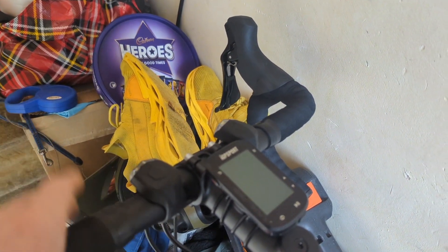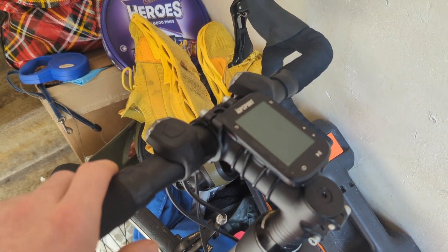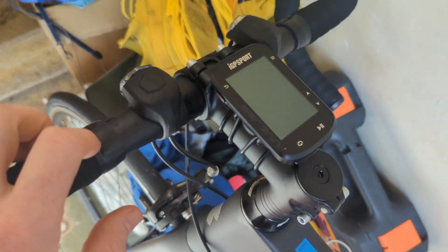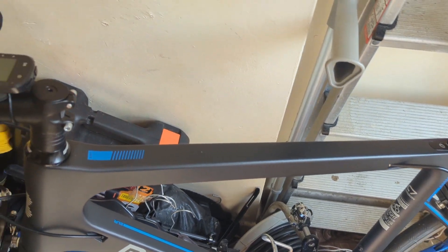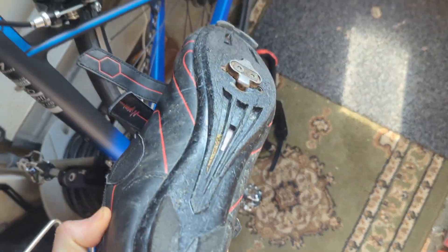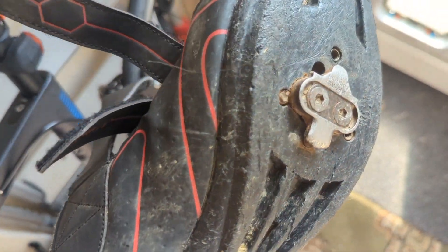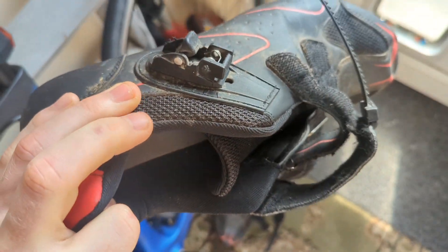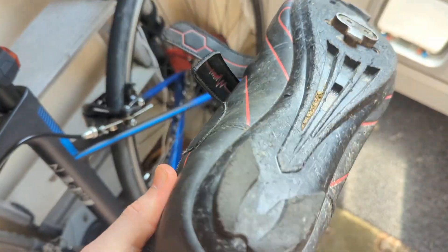The handlebar stem mount I probably won't need — I'll keep it just in case but will likely end up selling it. Wasted about 10 quid there. I've also got new shoes coming, as the ones I bought from Amazon aren't exactly the best — the clip has actually broken off one and it's not even a year old.